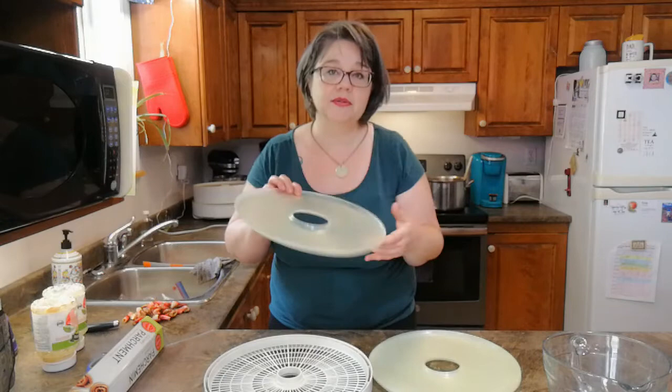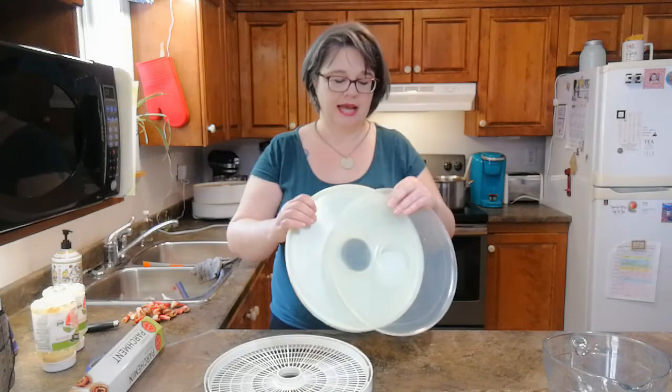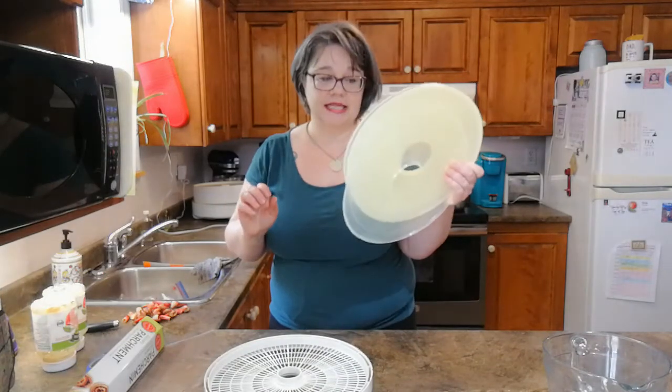I'm using my Nesco American Harvester Snackmaster because that's what I love and use. When I bought mine, it came with four trays and one of these liquid trays - really a fruit leather tray. I ended up buying an additional four trays, so I have six trays in total and five of these fruit leather trays. That means I have one tray that I'm going to need to create a makeshift tray for.